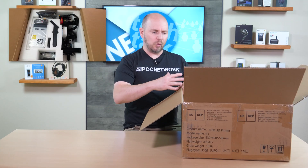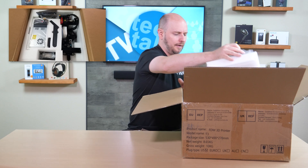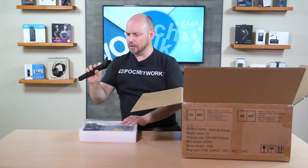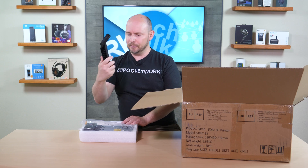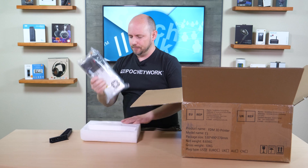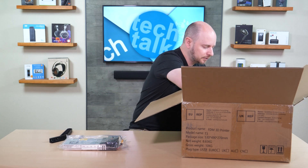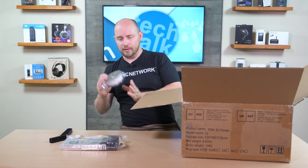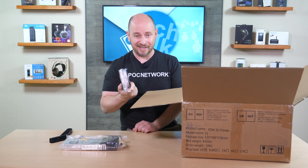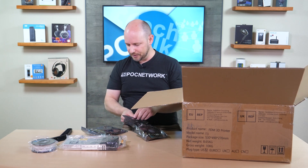Upon opening and removing the top layer of foam, we have some parts distributed throughout. Everything is very modular in the way it's packed. There's what looks like part of a filament holder for the reel, your main power supply, another part, some sample filament so you have something to start with before buying your own, and some cables and accessories.